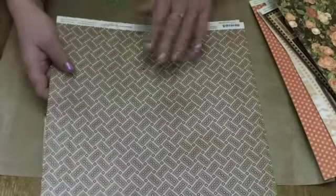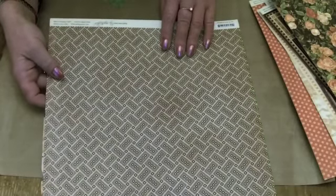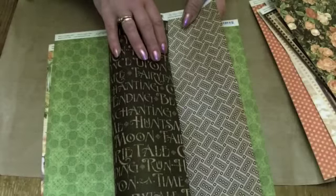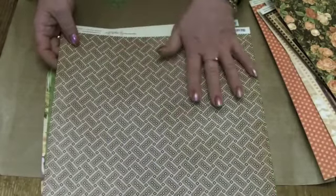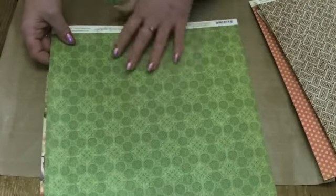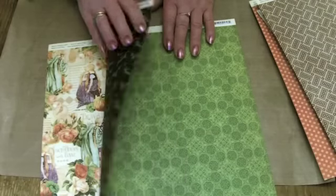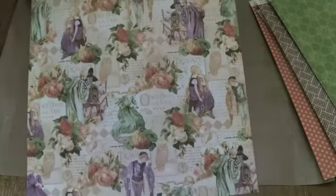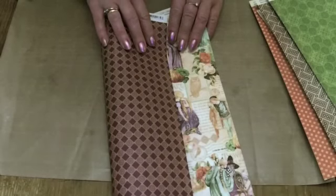And then the dog tooth pattern — or whatever you call it, it's almost like a brick wall — with the black on the back. So that's the Blackberry Halloween one. The green — same design as the orange — with the bats on the back. And then some gorgeous images on here, with the purples on the back.